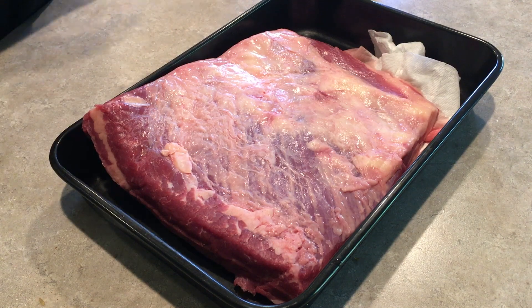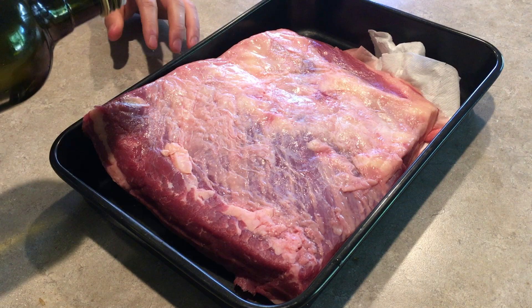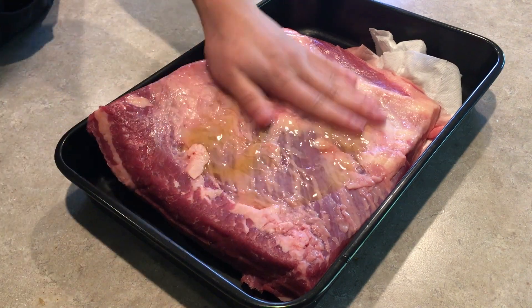First we're going to rub a little bit of olive oil on it just to help bind the rub. We'll try to keep one clean hand here.